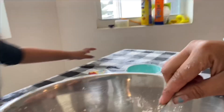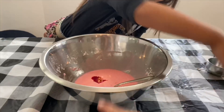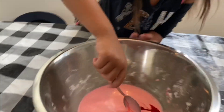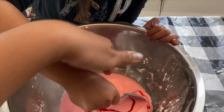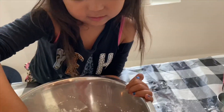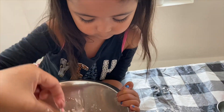Oh my goodness, I think it is okay. I'm going to have to take a photo. It's not done — now you're going to have to mix it again. It's kind of like it's not really a solid but it's not a liquid. I think it's both. Can I touch it? See? Oh my goodness, look at that. When I touch it — oh, it's so cool.